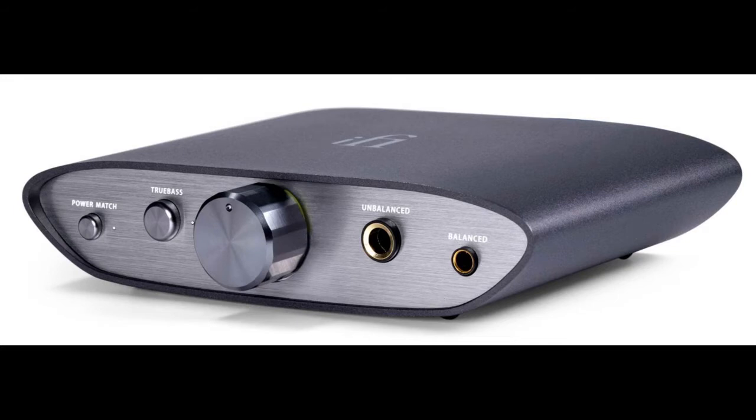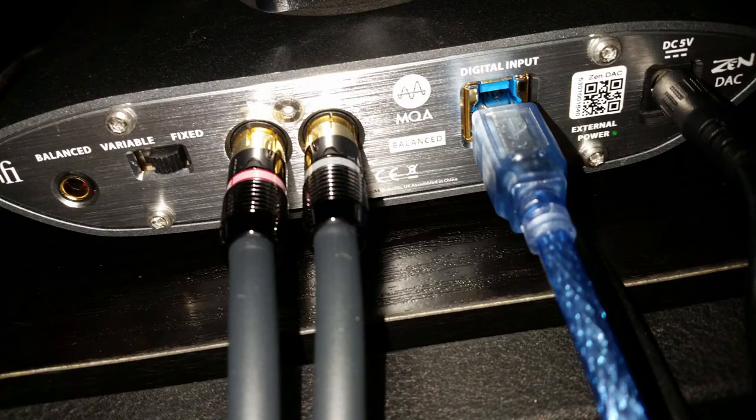I'm going to show you some images of the unit. This is a standard image of it, but this is my DAC itself. On the back of the unit you'll see variable and fixed outputs — I'm using it in fixed mode because I'm going into a preamp. You have your left and right channels; it's intended for stereo headphones, but you can use it in a home stereo as well.